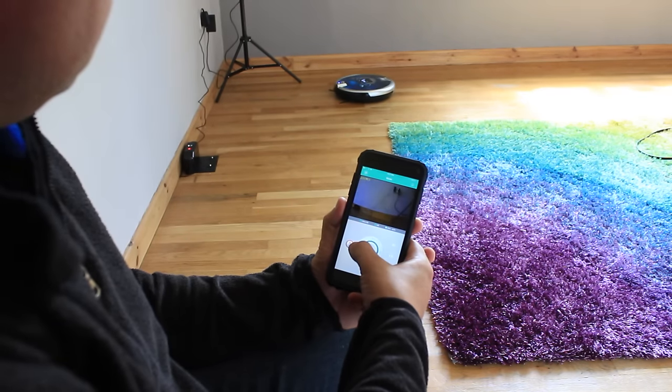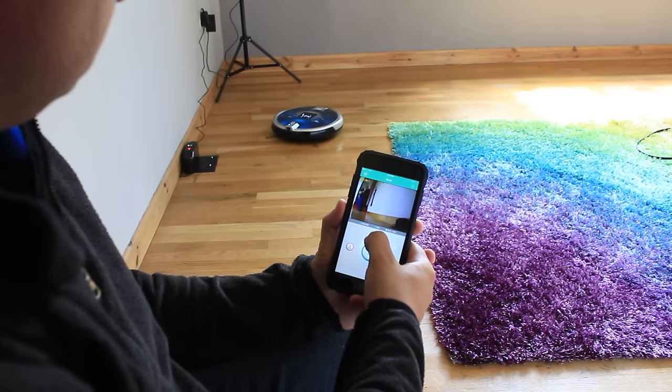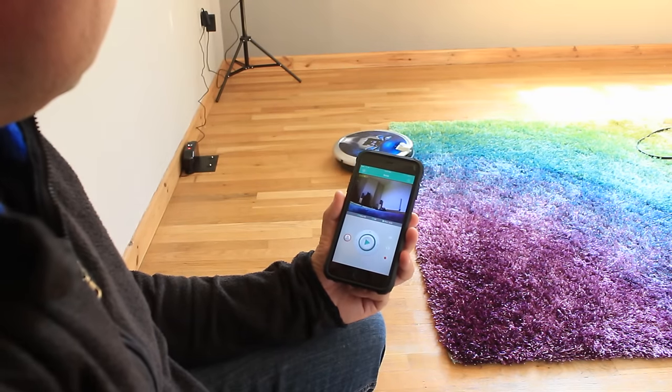From a remote location, I found it to be quite laggy and difficult to get precise control — just to navigate it through a doorway, for instance. But this is, of course, going to vary according to your network connection. Also worth noting that it can only connect to a single Wi-Fi network, so if you have a large house with multiple differently named networks, you'll need to get different devices to cover every part of your house.